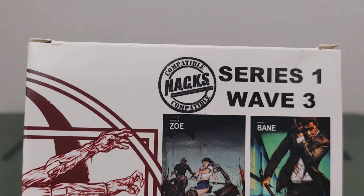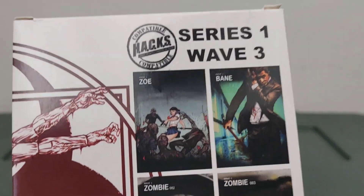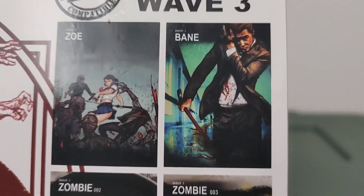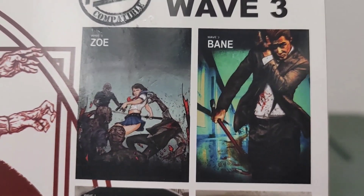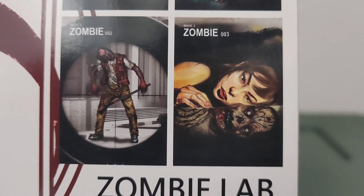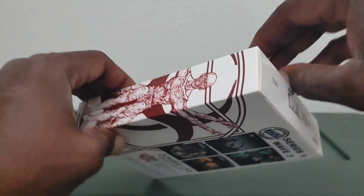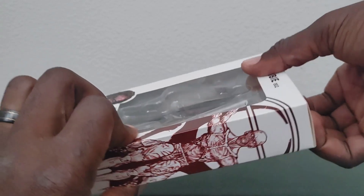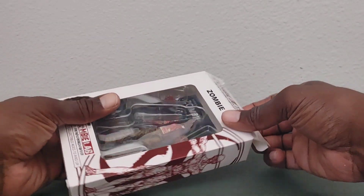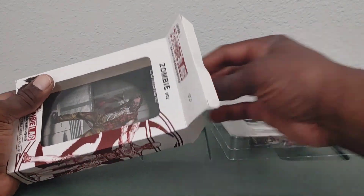Here are some of the other figures offered in this wave — Series 1, Wave 3. It says they're compatible with HACKS figures. You have Zoe and Bane, who are the living members of this wave, and then Zombie 002 and Zombie 003. Zero Zero Two is the one we're discussing today. Let me get this box open and get him out.